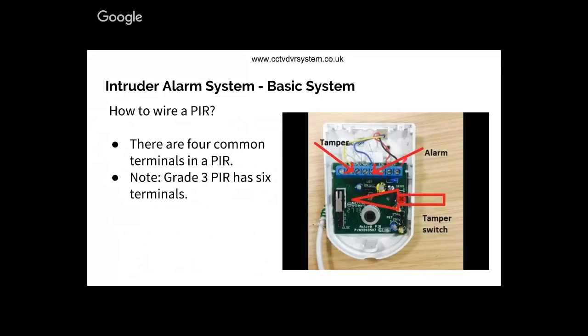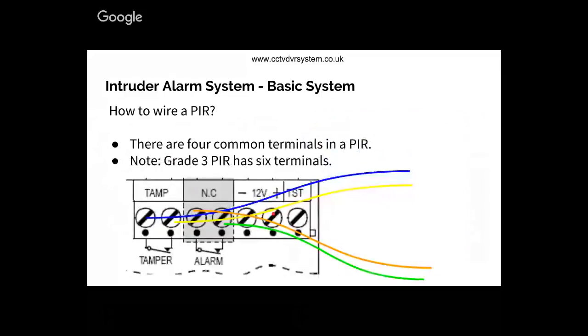There are another two terminals which power the PAR. I'm using lines here to represent wires. I've got two cables going to the tamper circuit: the blue one and the yellow one. There's no requirement to stick to the same color coding, but using a standard makes your life easier. For the alarm side, I'm using orange and green.